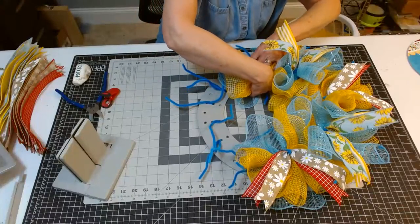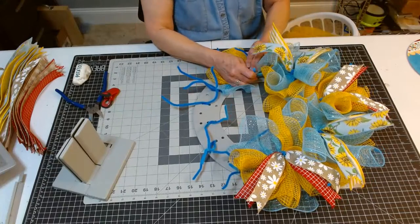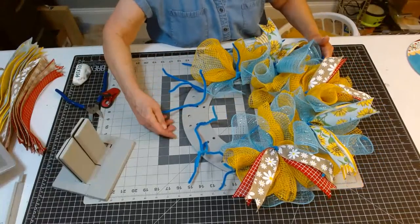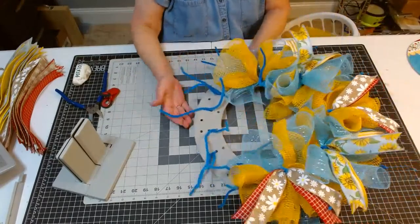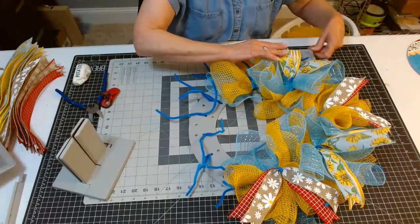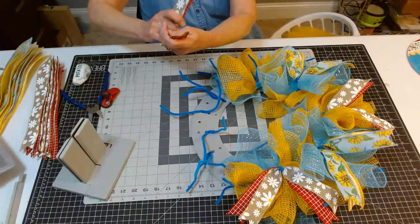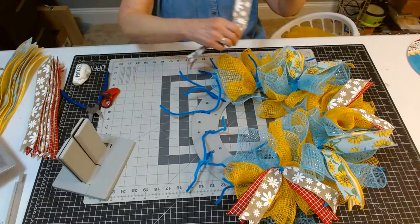If you wanted to make your design even larger, you could actually do puffs on the outer and use a zip tie to get some additional width on this board. So it's very flexible, lots of different ways you can use it. I've never put the sign in the middle before, so we'll just have to see how that goes.